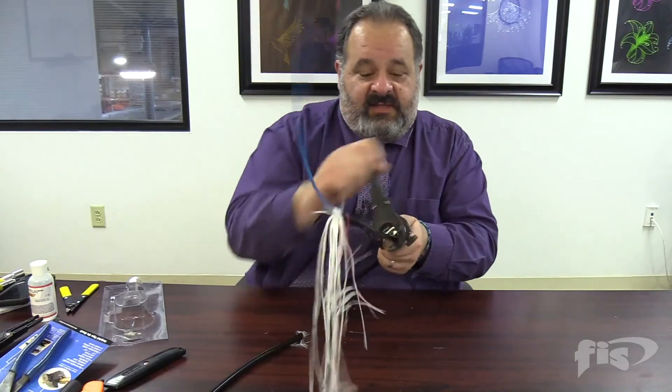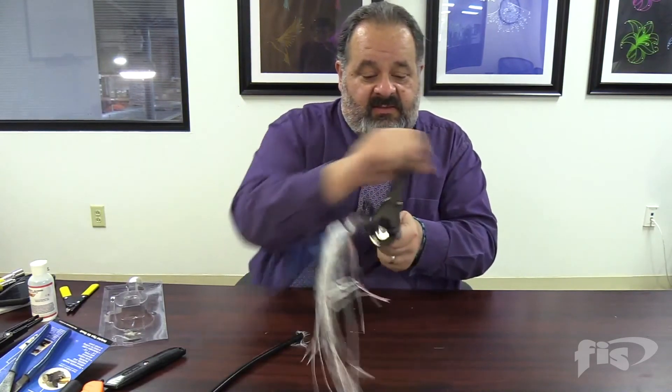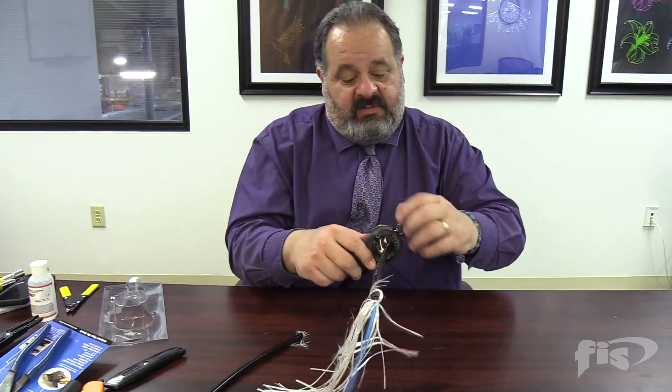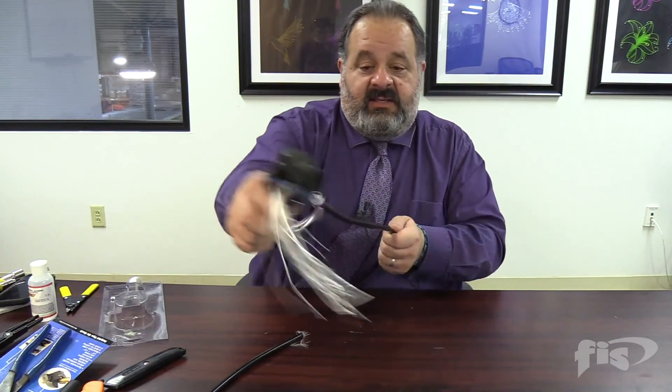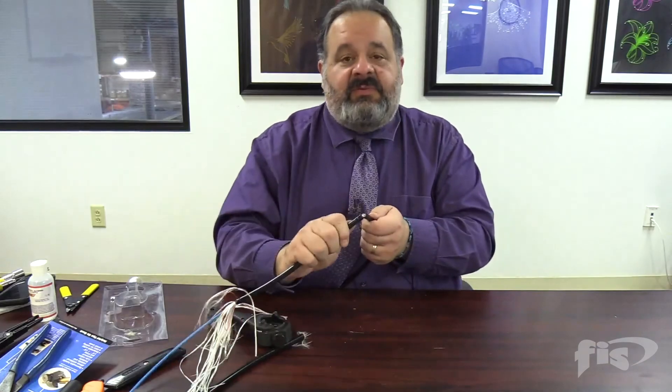Once we break through — you can feel it when you've done enough, you'll feel that break — we're through. Undo the ratchet, take our cable out, and we'll pull this section off.